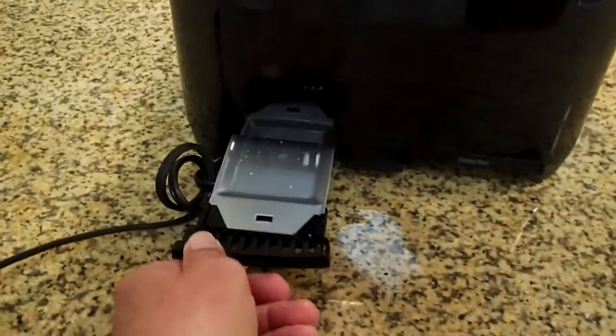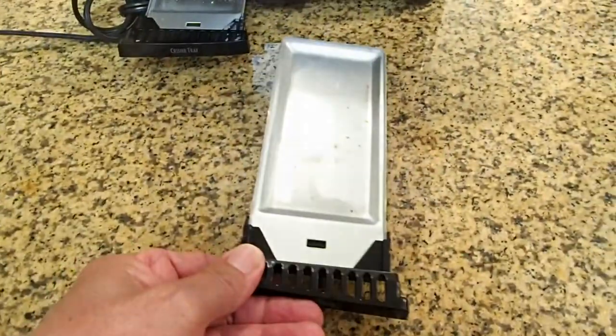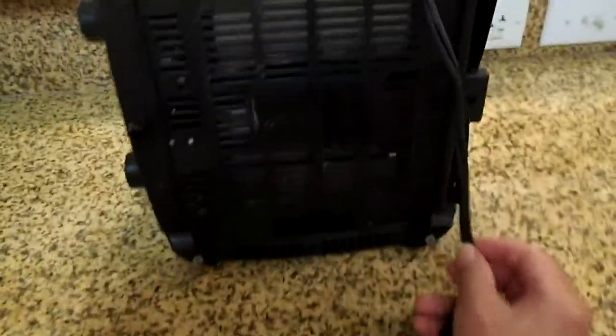There are two pull-out crumb trays, one under each two slots. However, the crumb trays are located in the back of the toaster. On the bottom of the toaster, you can wrap the electrical cord around this for easy storage.